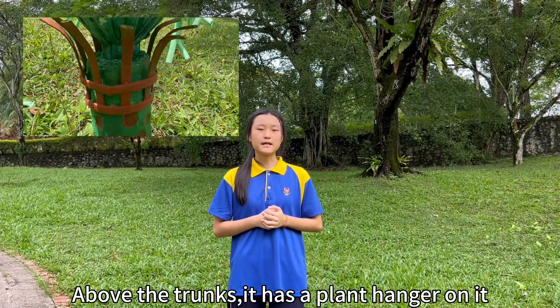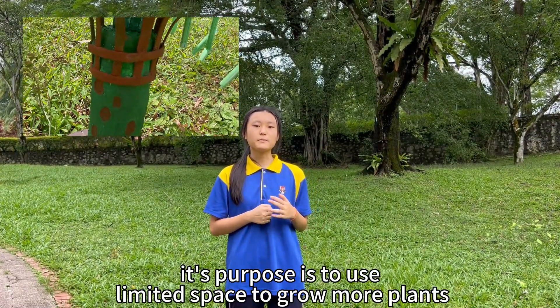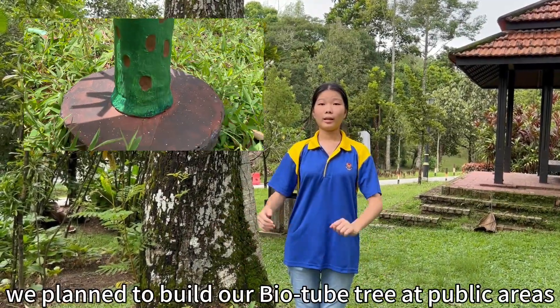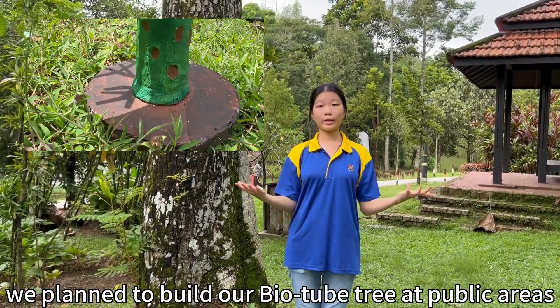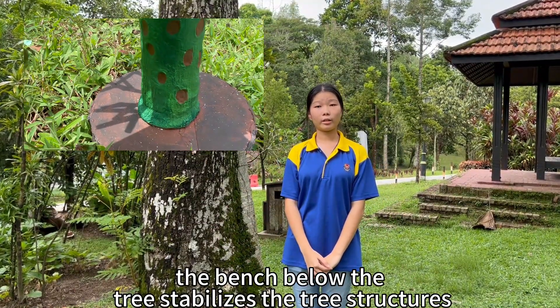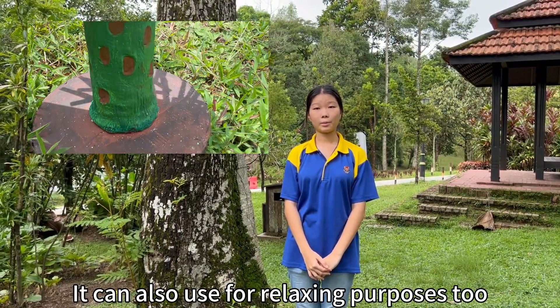Above the trunk, there is a plant hanging on it, making appropriate use of the available space to grow more plants. Below the trunk, there is a bench. We plan to build our bio-tube tree at crumbling areas — the bench below the tree stabilizes the tree structure and prevents it from crumbling down. It can also be used for relaxing purposes.